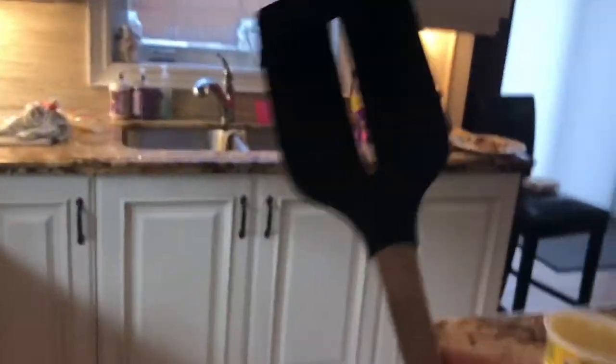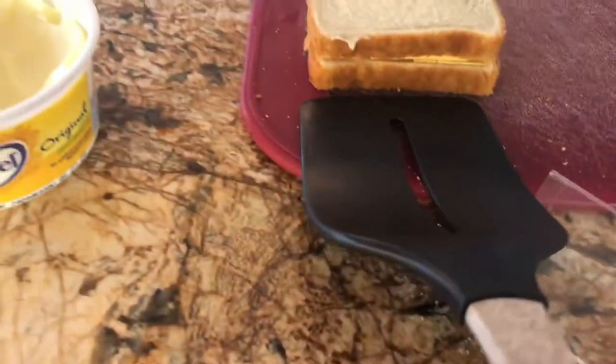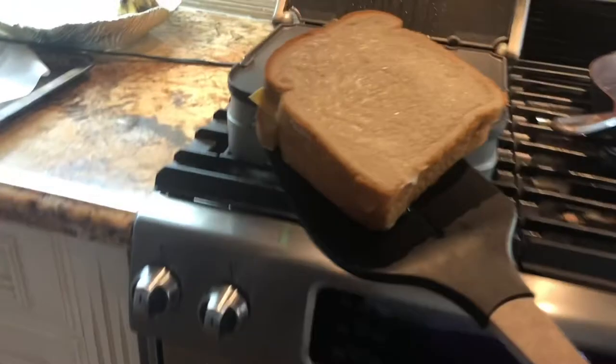So next thing you're going to want to do is take your trusty little spatula and take your cheese sandwich. Got that underway. Now that you've got your cheese sandwich, you're going to put that on.